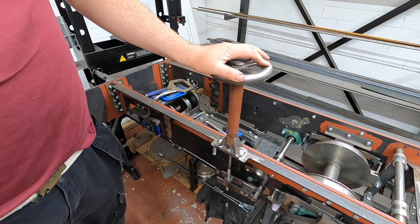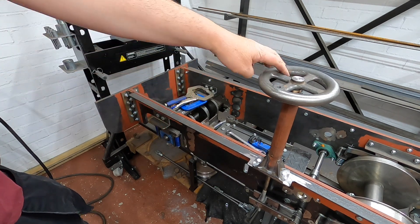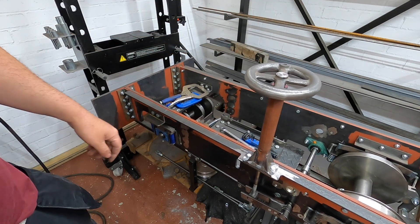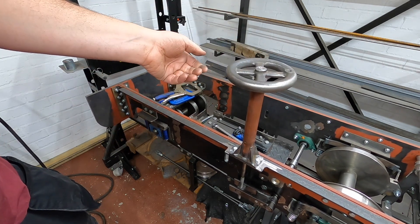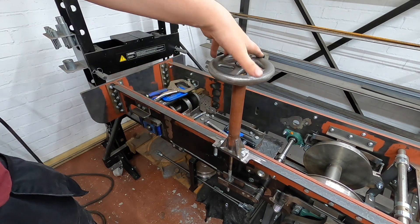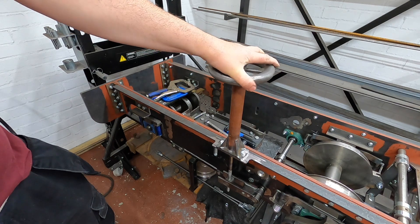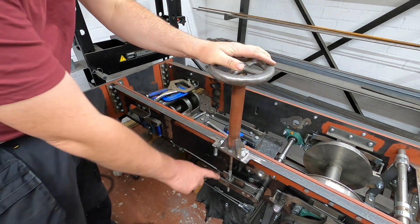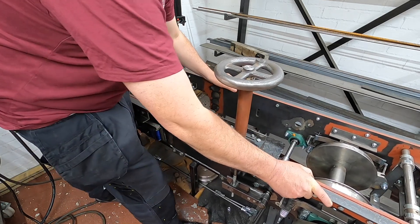So if we roll it forward, she should roll backwards. There we are — doesn't take much neither, and it's still levering it up. This looks okay down here. Oh my goodness, the trolley's moving!